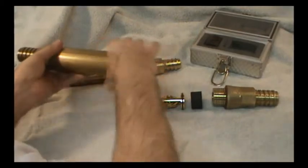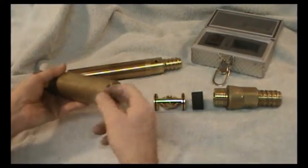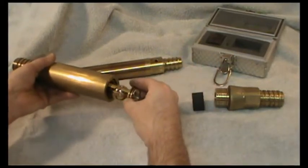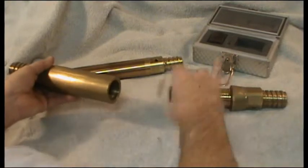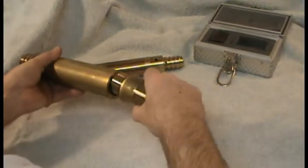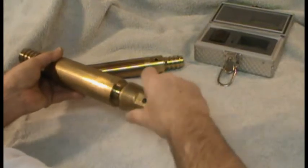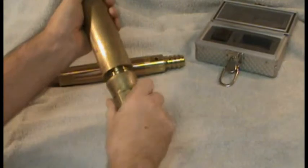We will now place the tropari inside the instrument container. Start by placing one shock absorber into the container, followed by the tropari instrument, then the second shock absorber. The cap is now re-threaded onto the container and tightened firmly by hand.